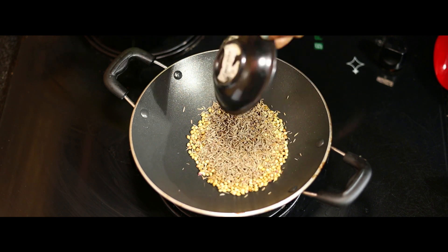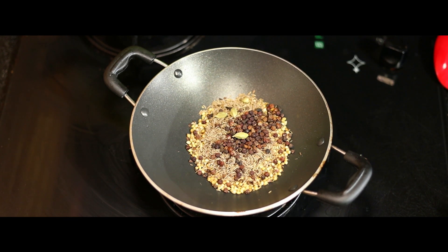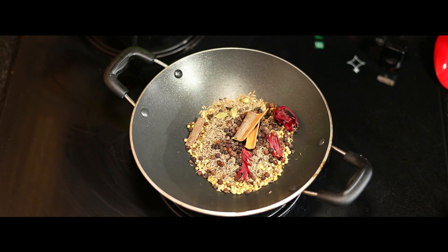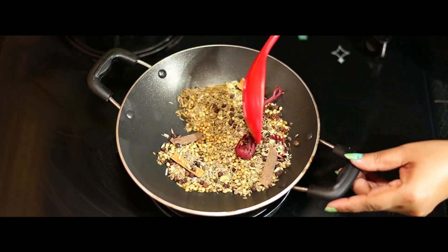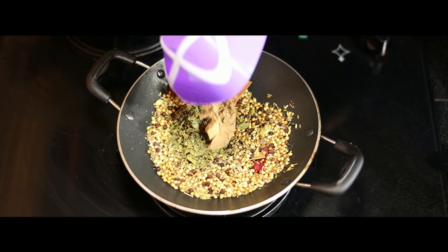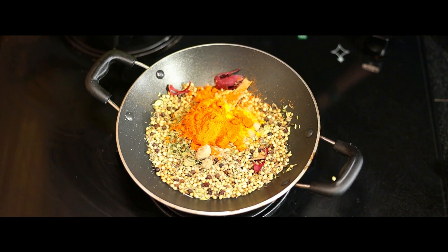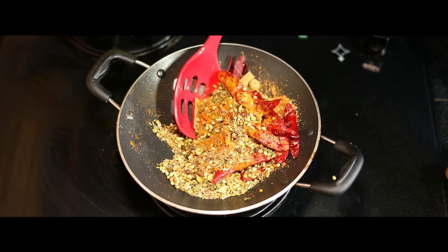Add 1 teaspoon of oregano. Then add 2 teaspoons of salt and mix. Add 1 teaspoon of powder and 1 teaspoon of salt, then mix it on a high flame. Pour it in and mix it together for a good flavor.